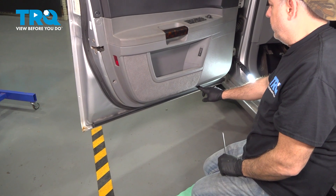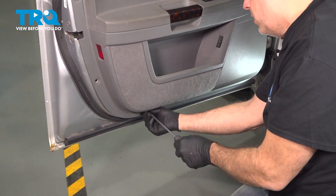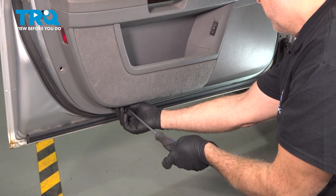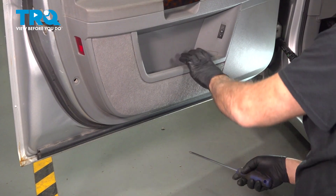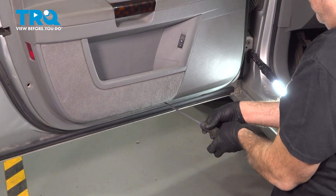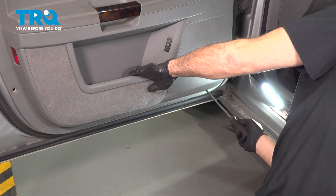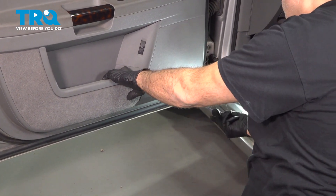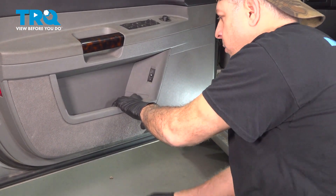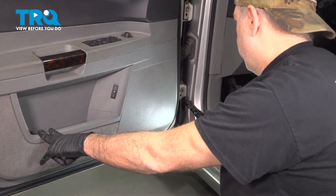Across the bottom of the door panel, you're going to find three Phillips-head screws. Go ahead and loosen and remove those. Once you have those three out across the bottom, follow up on the front side of the door — there's one more up here. Go ahead and loosen and remove that.